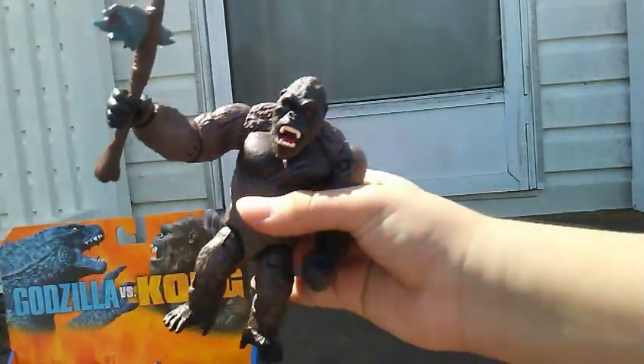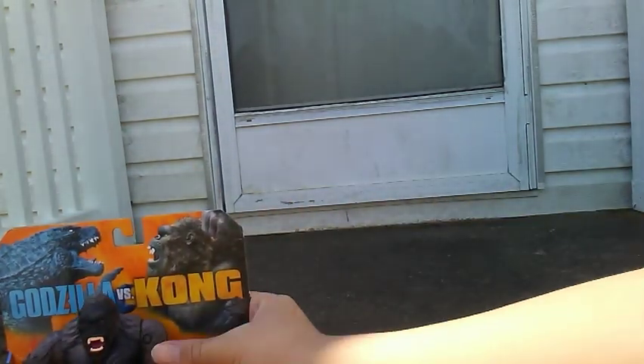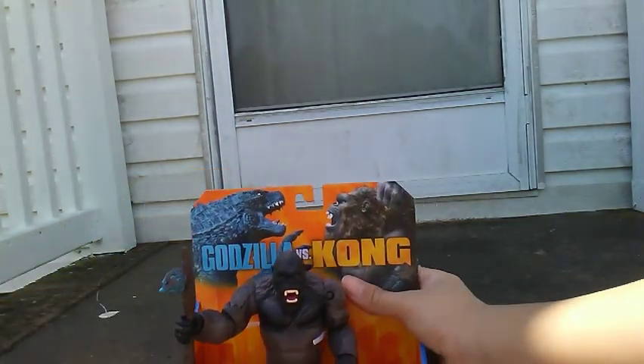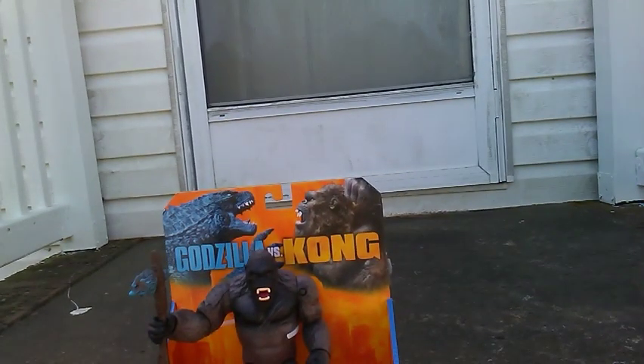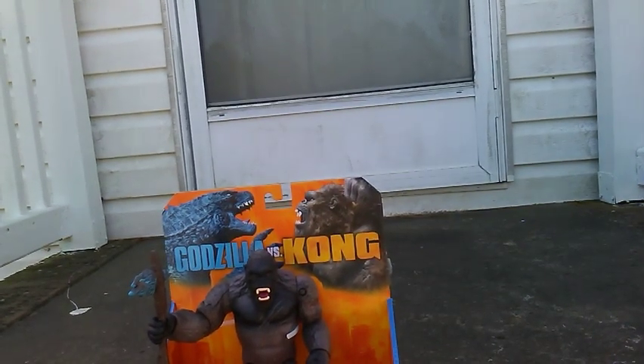What rating do I give this figure? Actually, I think I might keep this box — it's a pretty nice box. I'm going to give it a good nine out of ten.